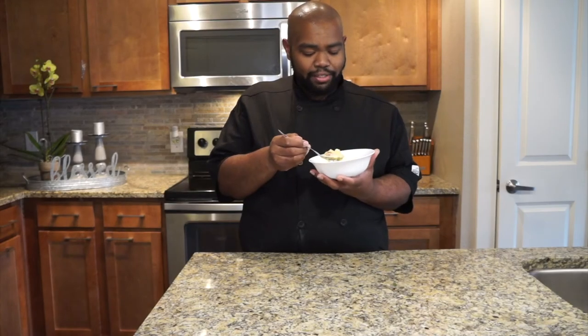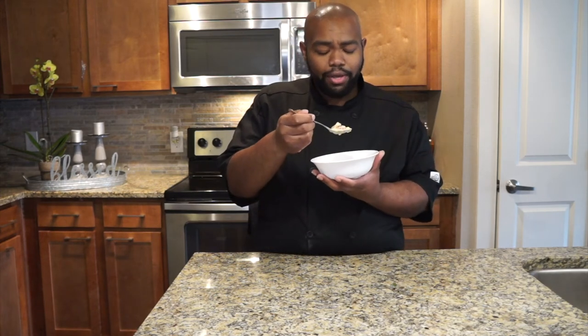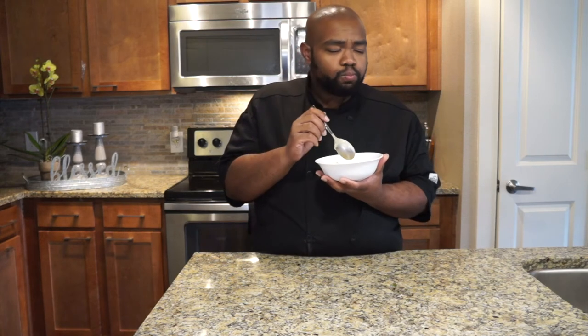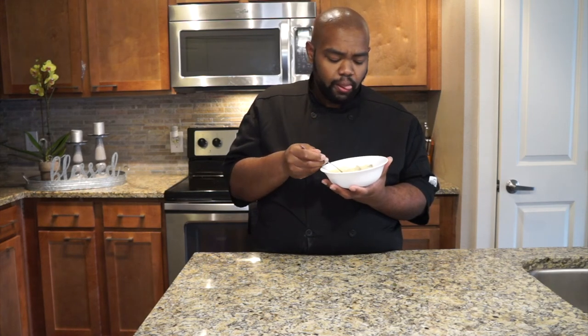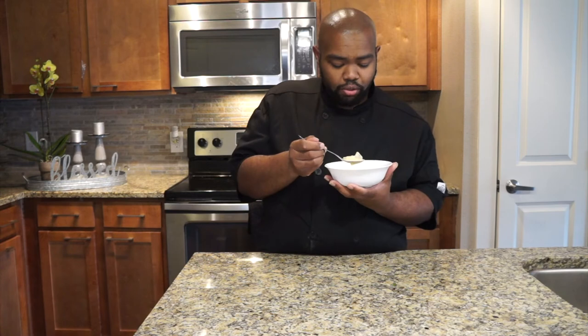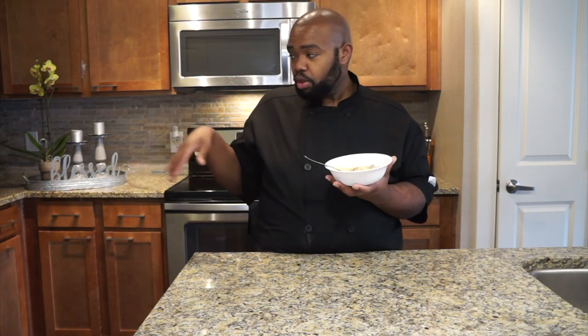But folks, before we go, you already know what we do — it's time to dive on into this good old crawfish corn chowder. Let's go ahead and have a bite. That crawfish, it still got that good old seasoning from that boil in there. It got a good old kick to it. The potatoes were cooked perfectly — make sure you parboil them before you dump them in: five minutes, chop them up, dice them up, throw them in there for a little more five minutes, and it's done.